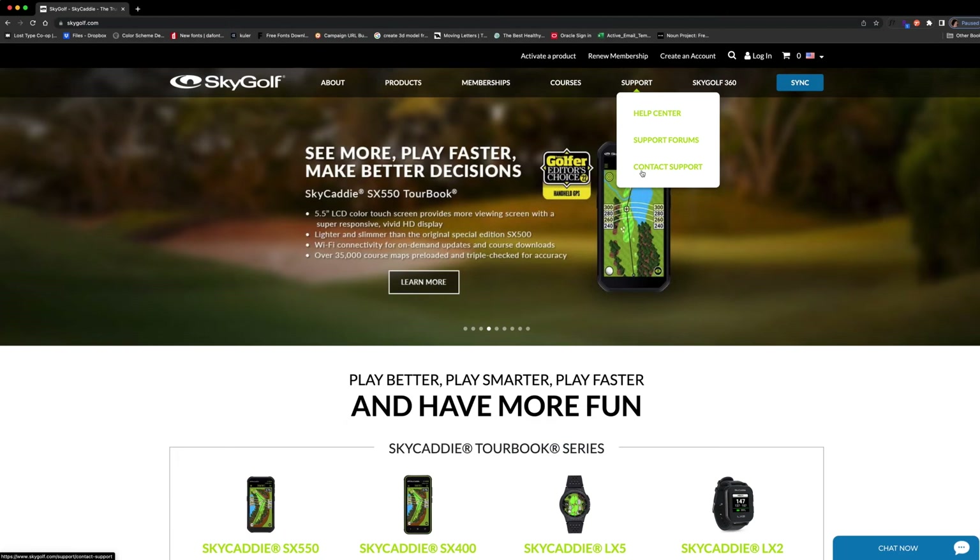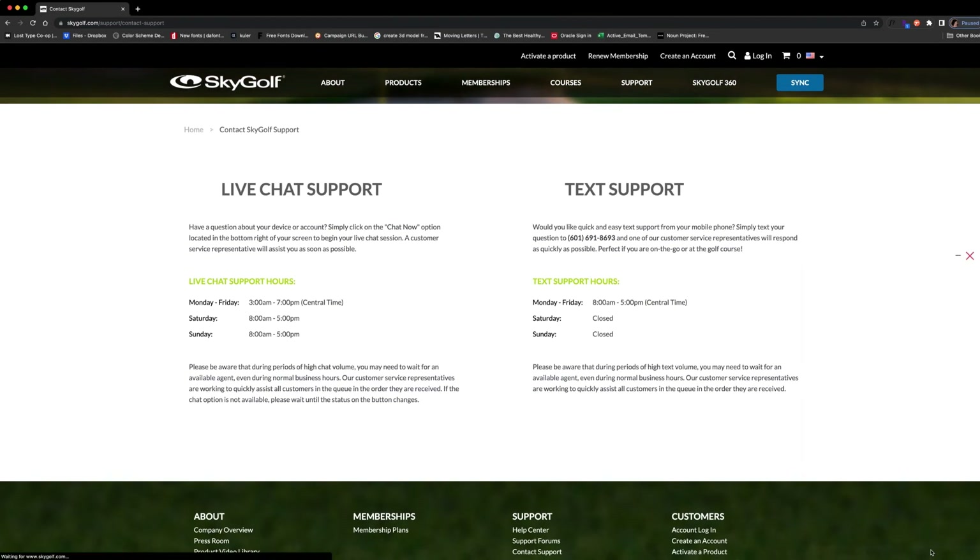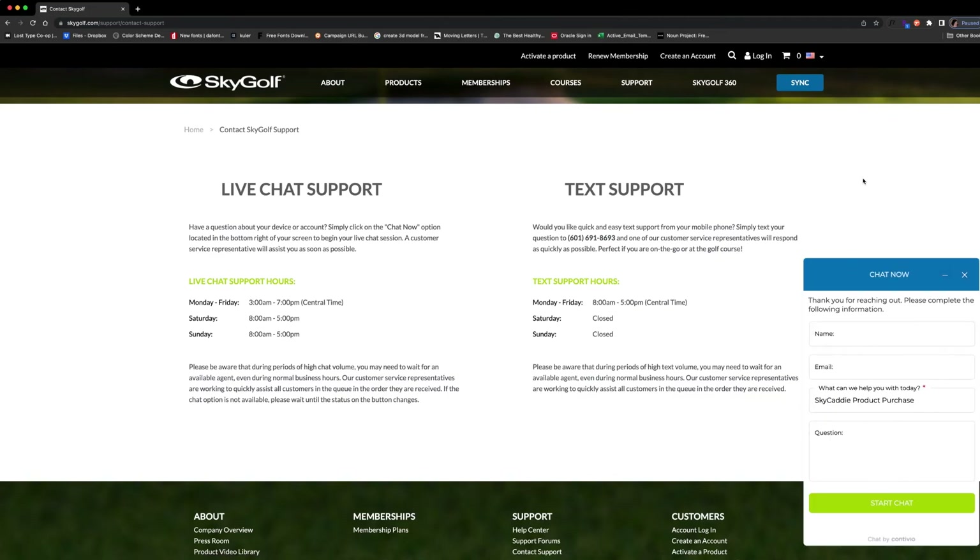As always, if you have any questions or concerns, you can contact our excellent customer service team via text or chat. See skygolf.com for details.